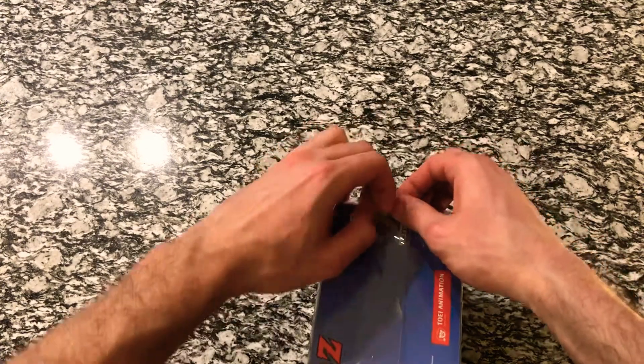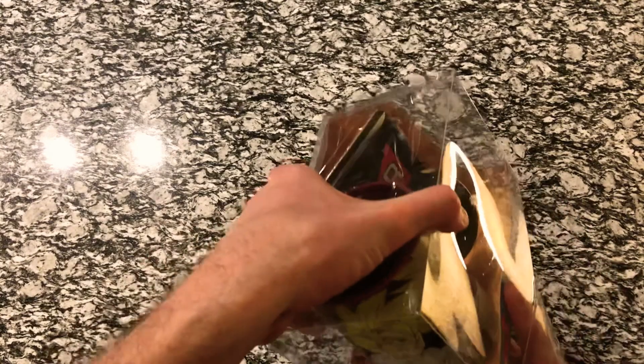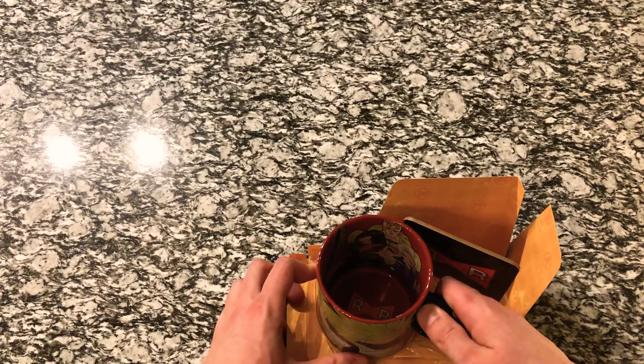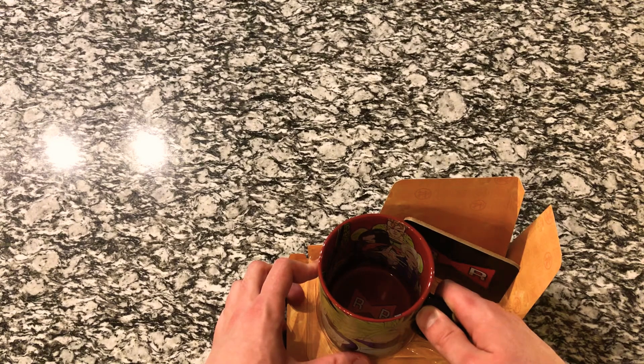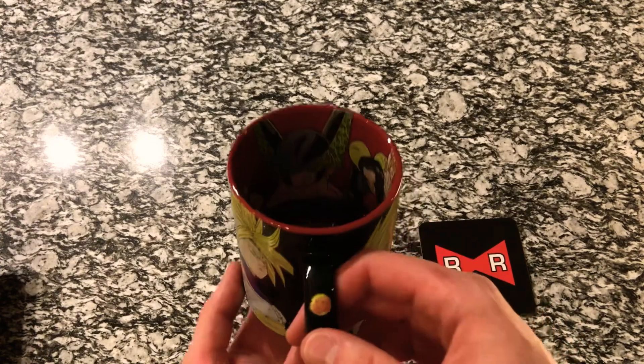We'll go ahead and get this out of the packaging. We found this at a store called Box Lunch, just at the local mall. They sell items including action figures from all sorts of animes and shows — Naruto, Dragon Ball Z is a big one they carry. They even have non-anime shows like The Office and Game of Thrones. As far as anime, Naruto and Dragon Ball Z are big, and I believe they have some One Piece as well. If you have a Box Lunch store around you, or go on their website, you can find some really neat items.